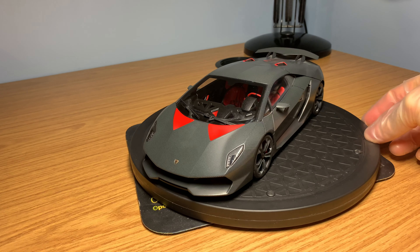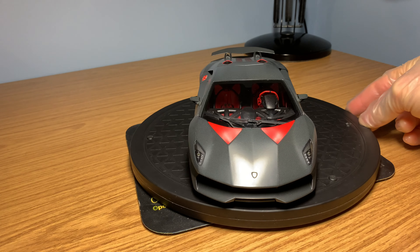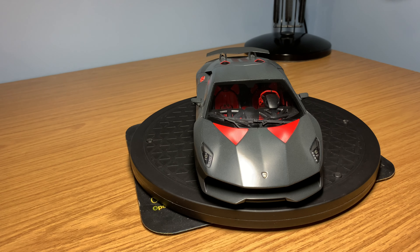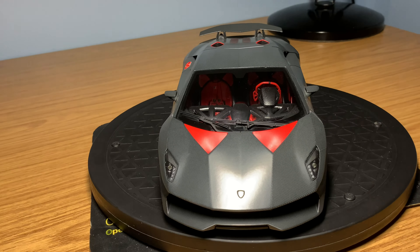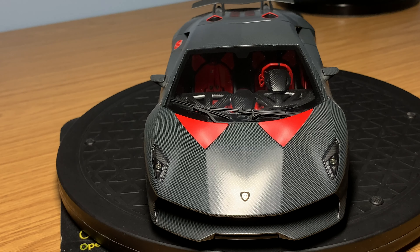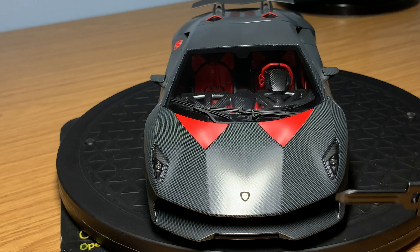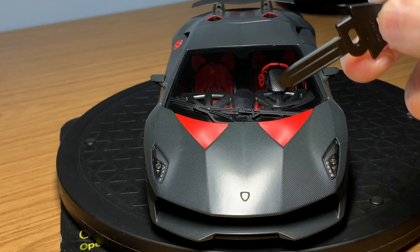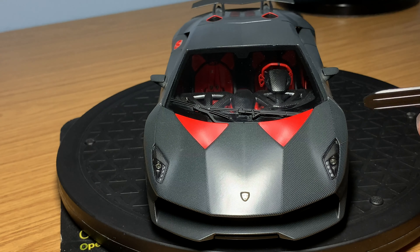Like all other Auto Art models, this is a die-cast opening model car - the doors open and the engine cover opens up, which I'll show you in a moment. The front is sealed, but let's take a look at the front in more detail. There's not too much to see at the front, but it's a very mean-looking model with really good aerodynamic details. The whole front of the model car is completely open with metal mesh in all of the openings, including at the bottom. The Lamborghini badge in the middle looks very nice, and the headlights are done very nicely as well.